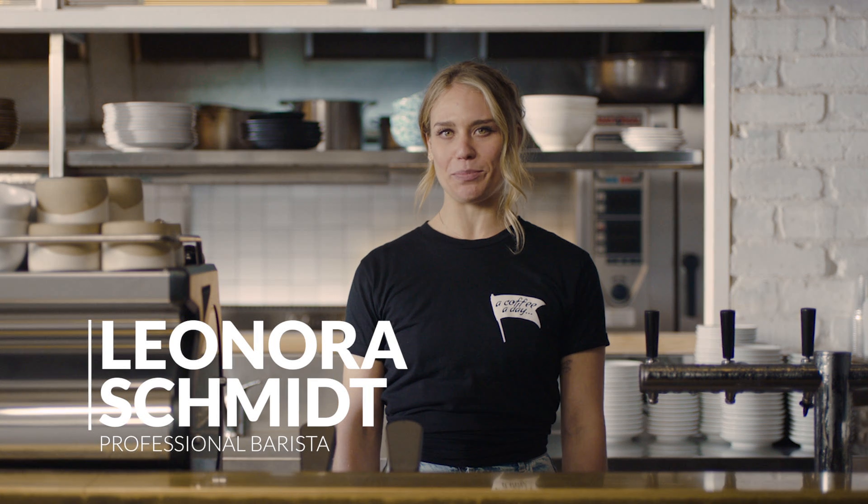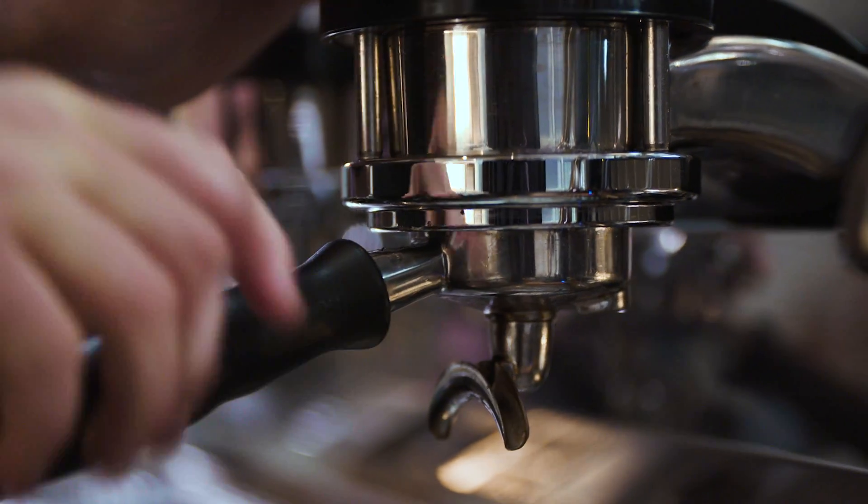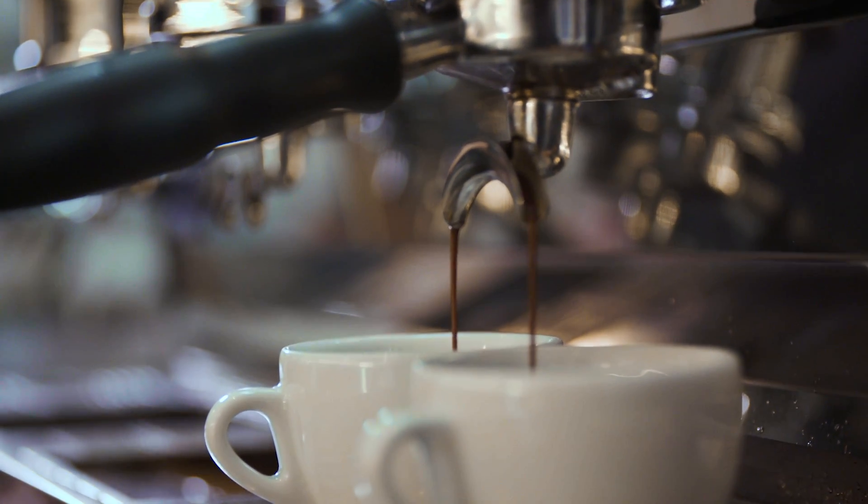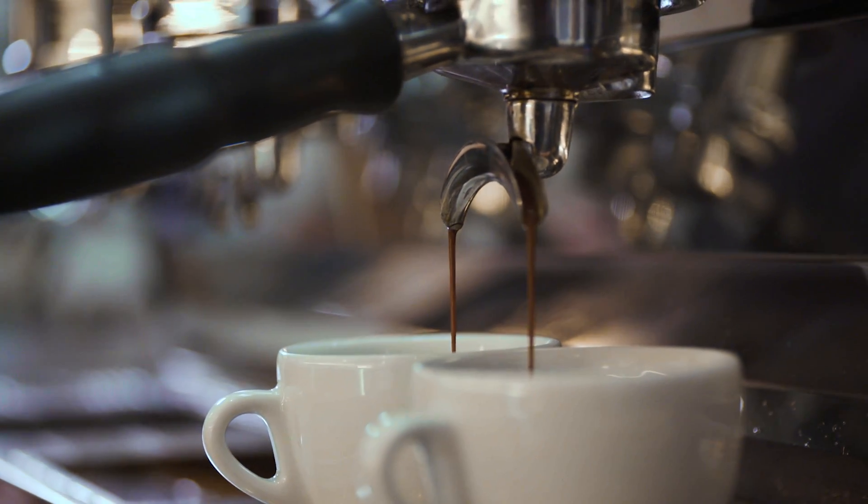So you have your specialty coffee beans and you're ready to hit that brew button. Let's take a closer look at some extraction results you might come across and what adjustments you need to make to consistently create that balanced espresso shot. Baristas call finding the optimal extraction "dialing in," because it usually revolves around just adjusting the grind dial to get the right grind size.